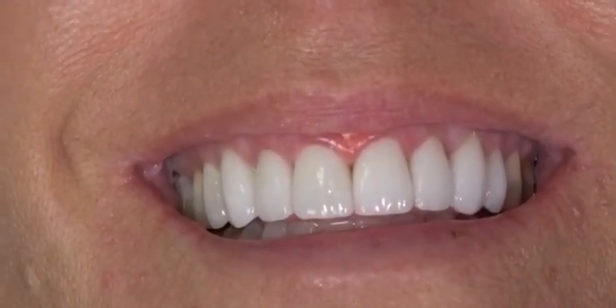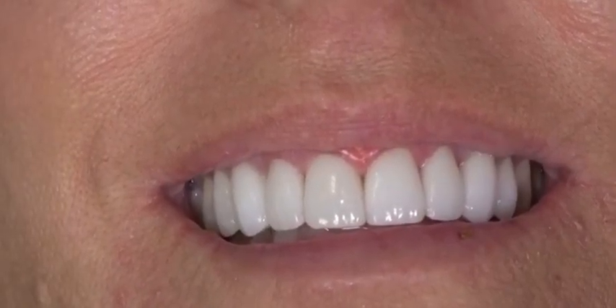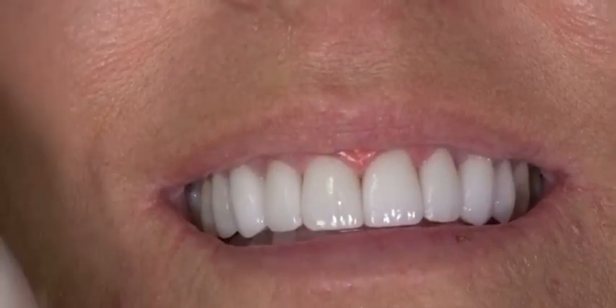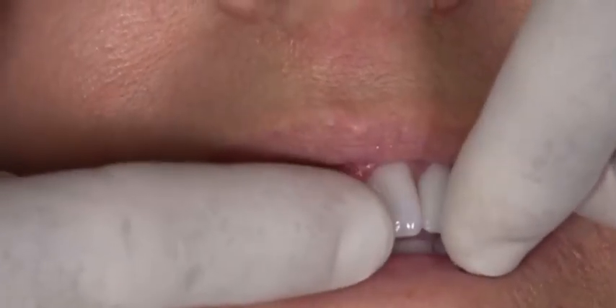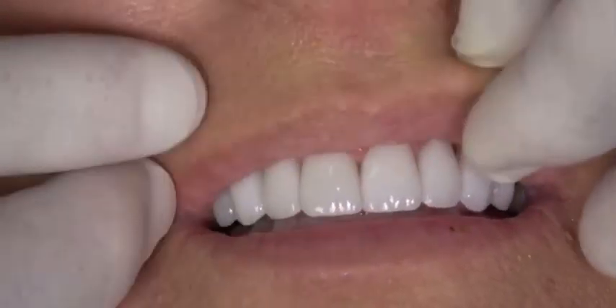You can see how easy it is with the diode laser doing a frenectomy. There was no bleeding, yet it very cleanly removed tissue. That's why we like to use it for fibroma removal and certainly to trough tissue around crown preps so we can eliminate packing cord. The more bleeding we have, actually the better it works, because it's attracted to dark pigmentation — the hemoglobin.